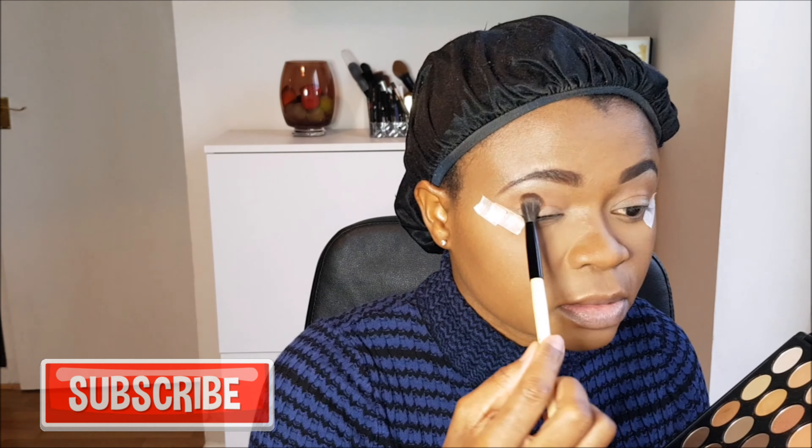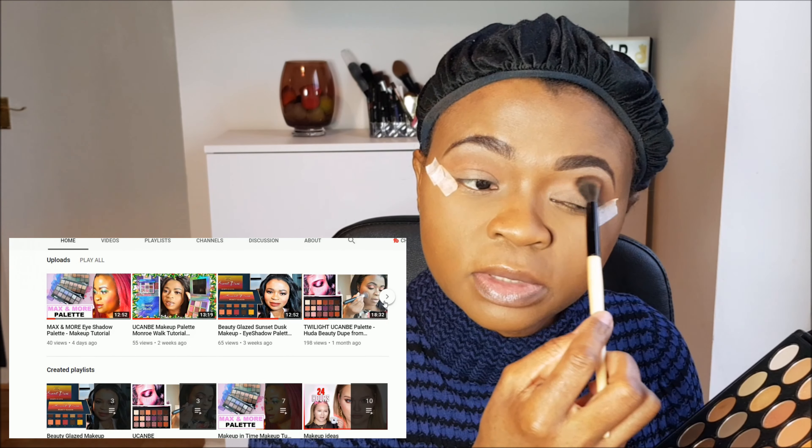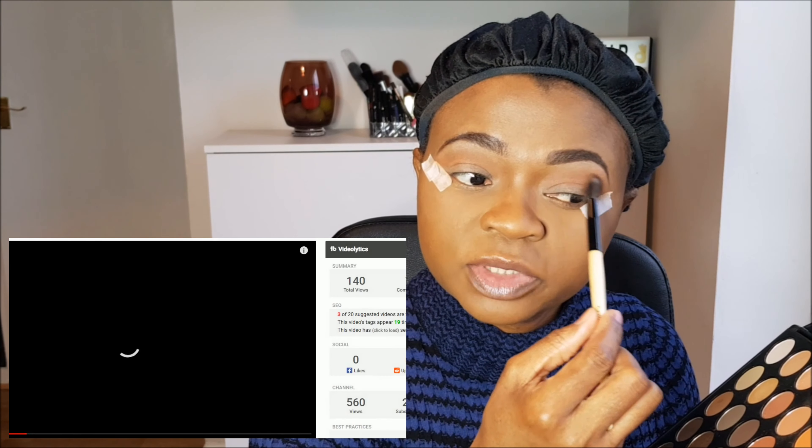Hey guys, if you are new to my channel I hope you're enjoying this video. If you haven't subscribed yet, please subscribe — I will really really appreciate it. Come join Julia's family! Anyone that has subscribed to my channel so far, I want to thank you. Anyone that has commented on my videos, especially my first video — thank you guys, I really appreciate your support and encouragement. Thank you so much.